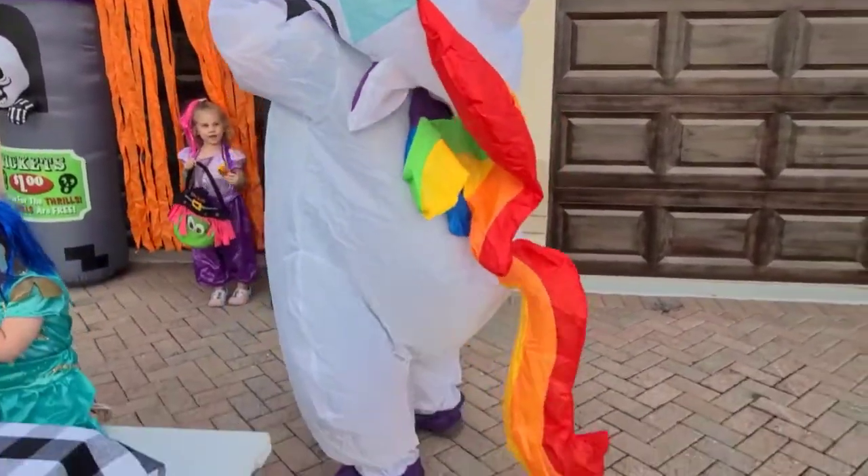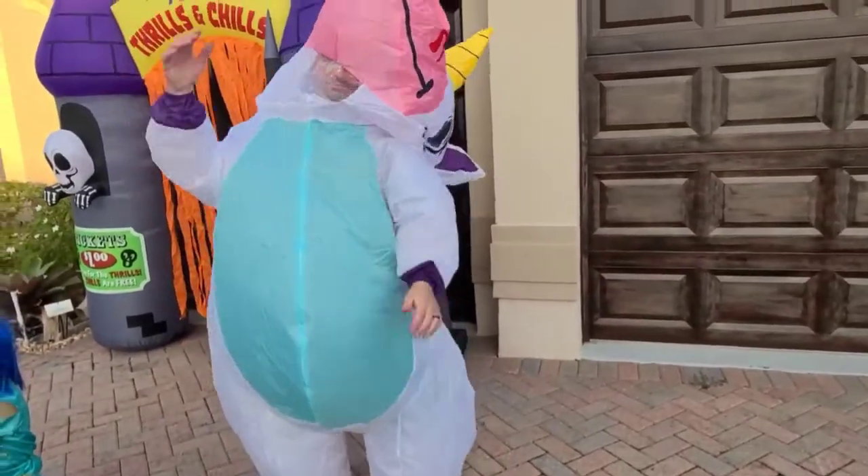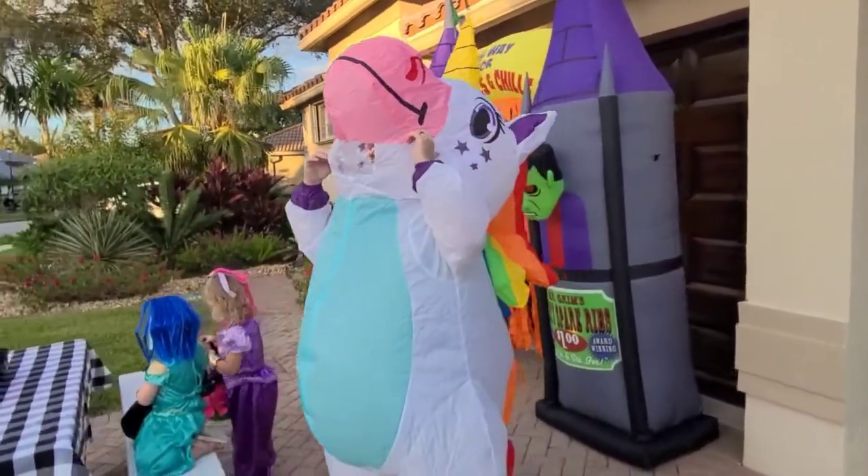When this blows all the way up, there is a small fan on the inside that blows everything up. And even the head of the unicorn will come over and be fully blown up.